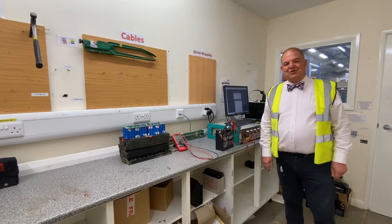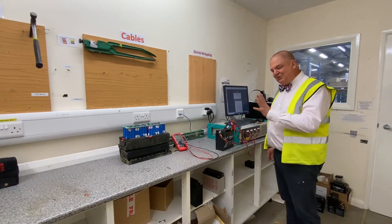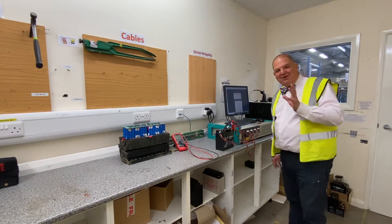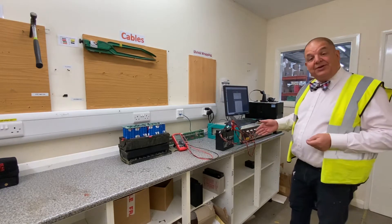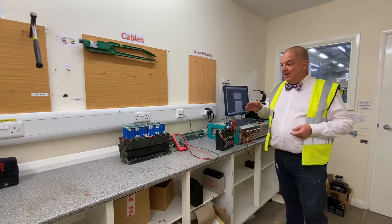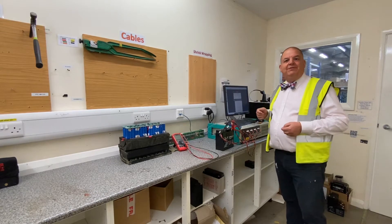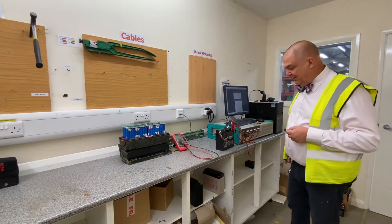Hello, I'm Richard at County Battery Services here in Kirkland, Asco, in Nottinghamshire. I'm just going to show you something that I found quite interesting. We, as a standard, test batteries — we test other people's batteries to make sure that the quality of the product that we're selling is the best it can possibly be.